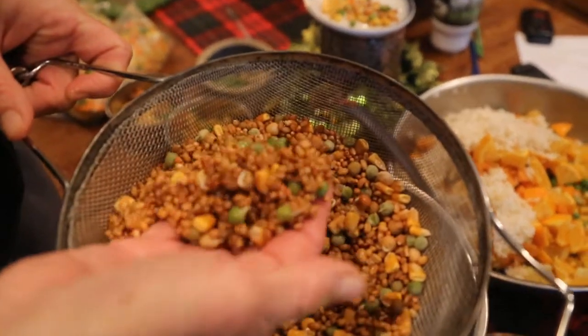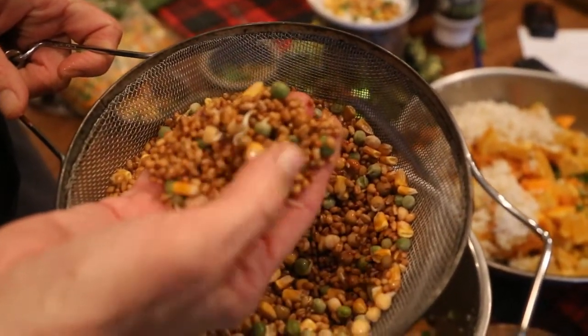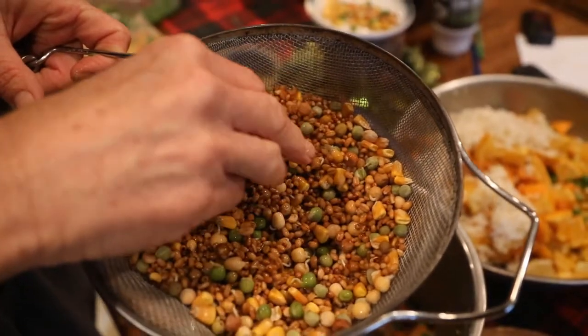Here are the sprouts. You can see just little, little tails on some of the sprouts. But that's what I normally feed.